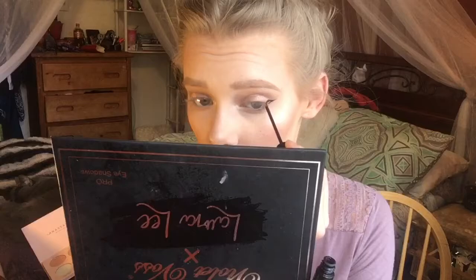Blend, blend, blend — it's all you need to worry about, just blend. Now I'm taking my NYC liquid liner. I actually have a full video on how I do my wing liner so I'm not going to go into depth here — if you want to see how to achieve a wing liner just go ahead and hop on to that video.